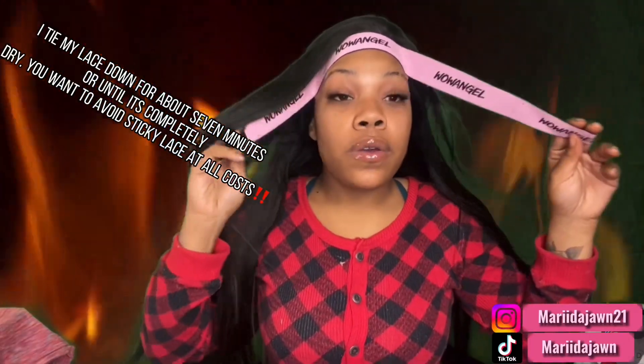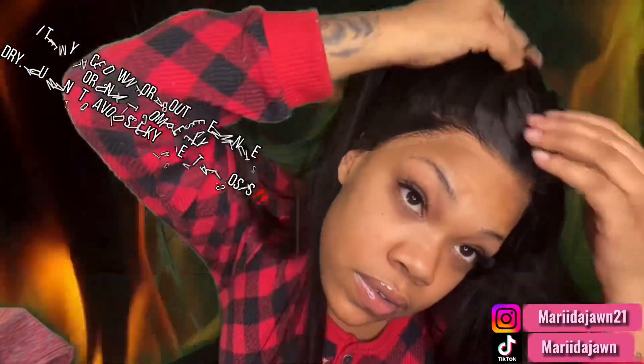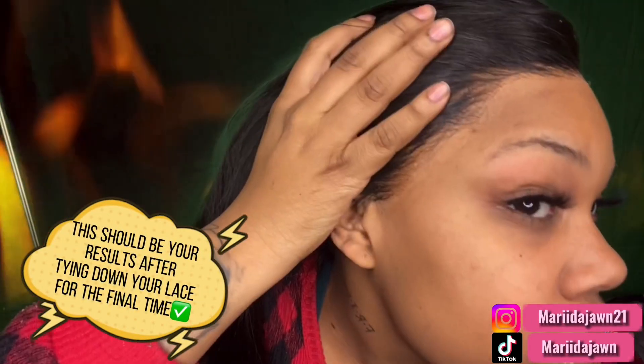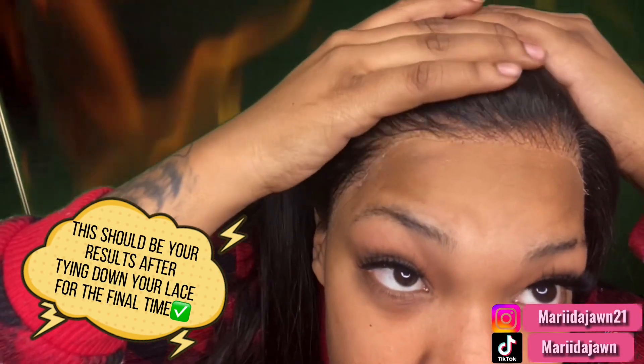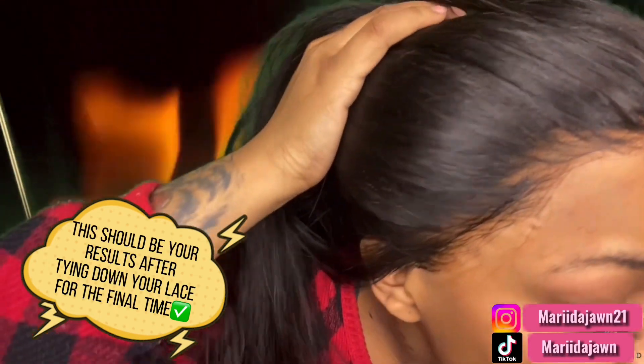You're gonna want to tie that down and let that dry. I have this on for about seven minutes. I'm gonna take it off — it should look like this. And it's giving.